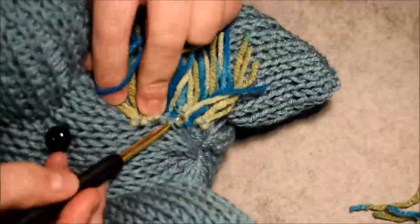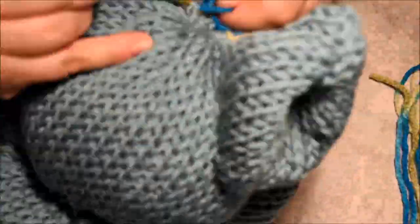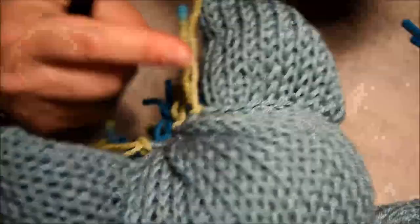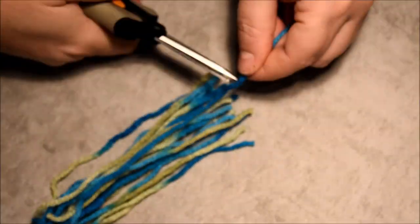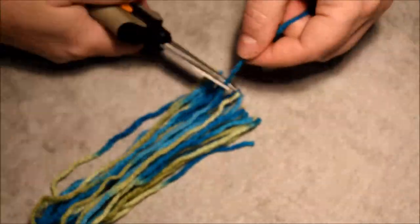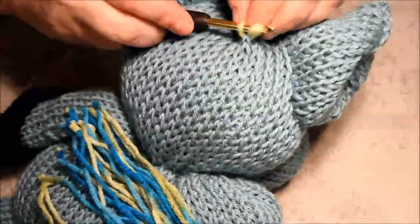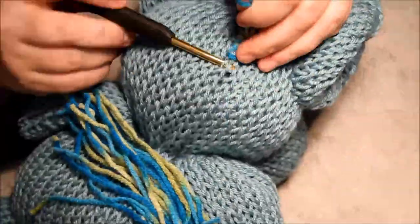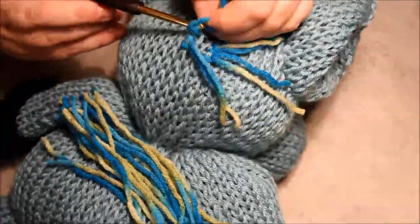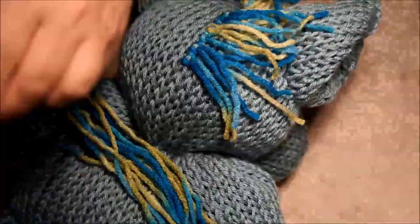Continue like that — almost finished. If you have watched this far, can you write 'horse' in the comments, or a little horse emoji, just to let me know you reached this point! I cut more 15 centimeters to do the back of the head. I will continue the same thing and do four rows like this.